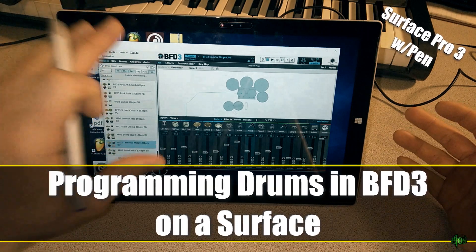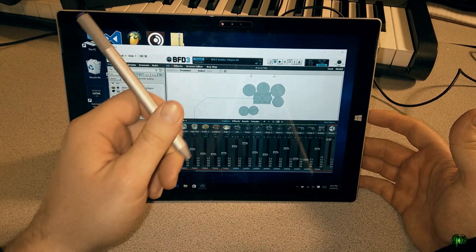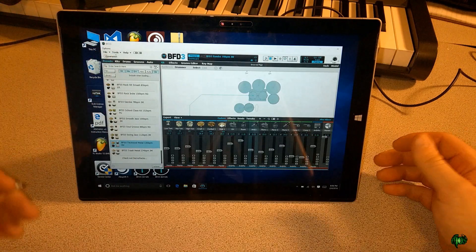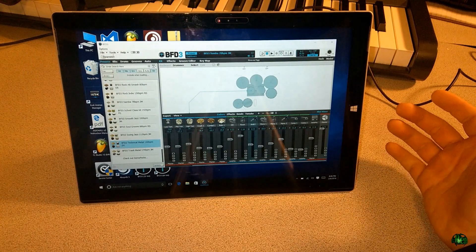In this video we're going to look real quick at using BFD3 on a touch interface like our Surface Pro 3, and specifically using the pen. We already have BFD3 pulled up here. In a previous video we installed the content and the small size. We can really do everything on our Surface that we can do on a desktop computer.